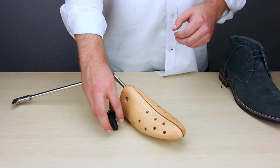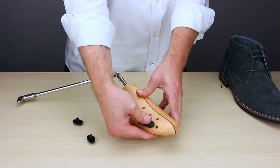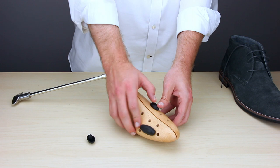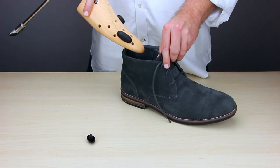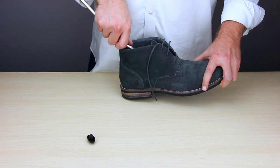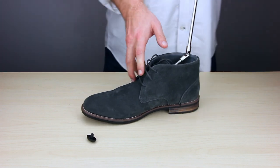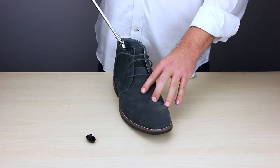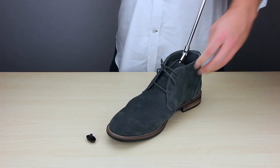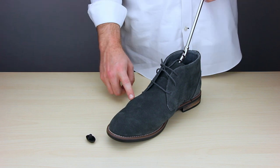If you want a more localized stretch, we have these plugs that can be inserted into the boot stretcher, and it creates a localized extra stretch. Wherever you might need it — for a bunion or corn — go ahead and add those in before you put it into the boot, then insert it as you normally would. Make sure it's down in there in the toe, and you should be able to feel and see the plug sticking out of the boot. Then crank it to the right or clockwise like you normally would, and you should create a bulge or an extra stretch right in that area, as you can see on the side and top of the boot where the plugs were.